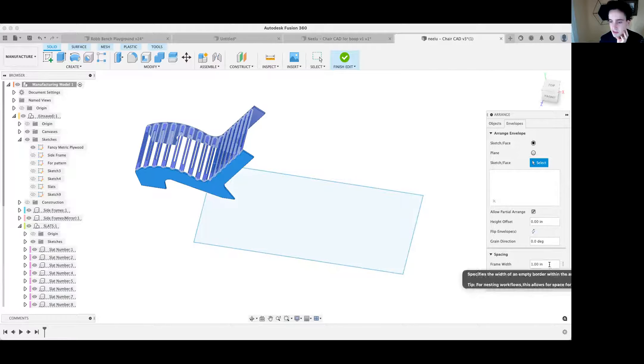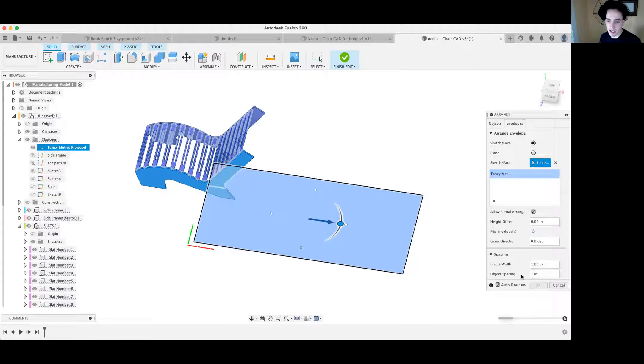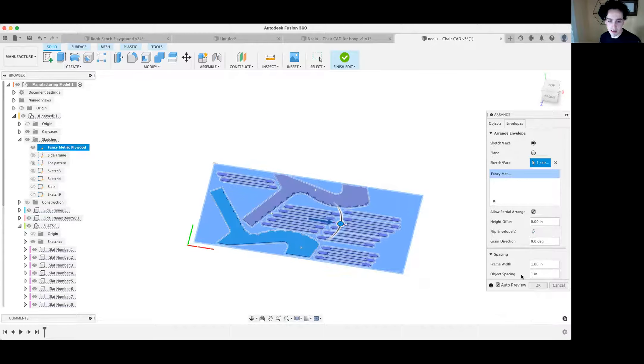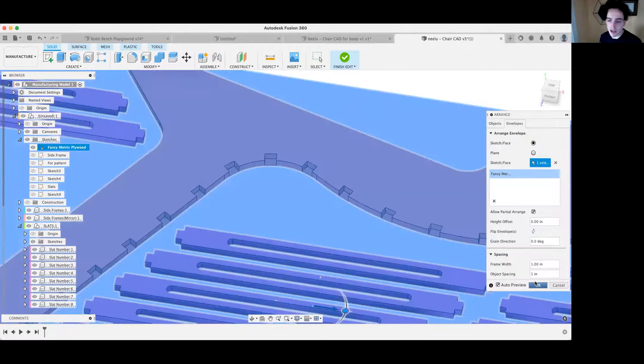Before clicking OK, make sure your frame width and object spacing are good. Object spacing needs to be at least 0.375 — that's the absolute minimum, since our bit is 0.375 inches. Being more generous is helpful, so I'm going to use 1 inch for the spacing. If you have a lot of parts you might need to make it smaller. Select the face — and look at that, it did it!